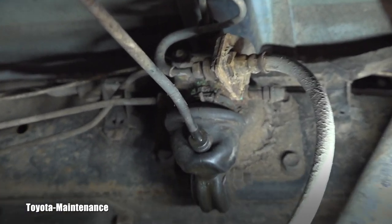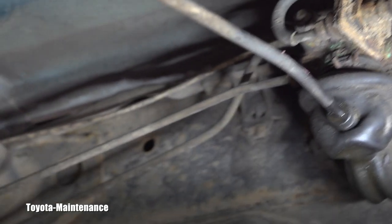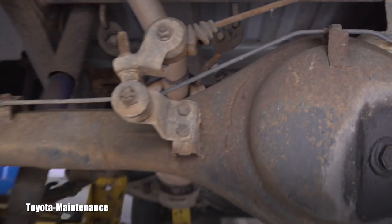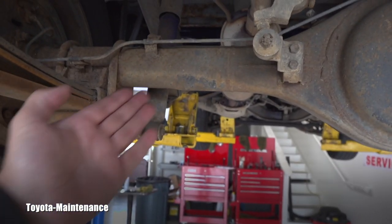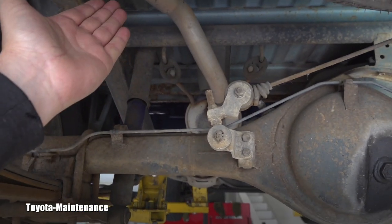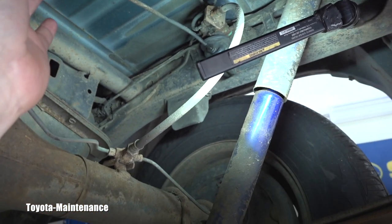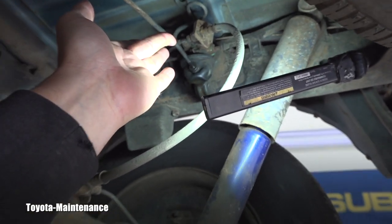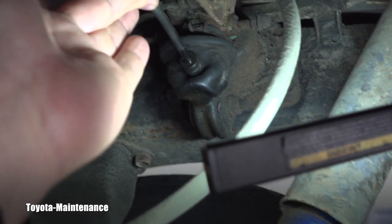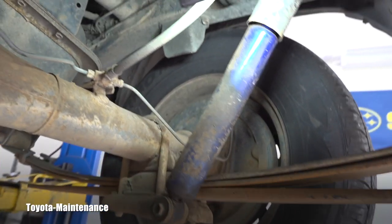Unfortunately I say that because this valve is expensive — we called the dealer and it's approximately $300, just for the part, not including replacement and adjusting. Basically, depending on the load you put in the bed — how close the axle comes to the bed — this whole thing needs to be adjusted correctly. This spring, as they call it in the factory manual, starts pushing on that valve, and the valve adjusts the pressure to the rear drums.